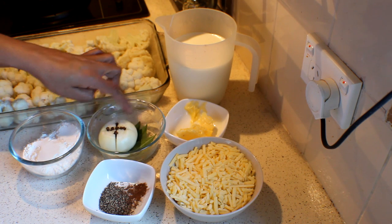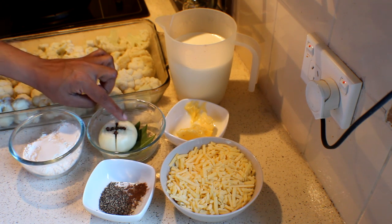I am going to boil the milk with one onion, some bay leaves and cloves studded into that.